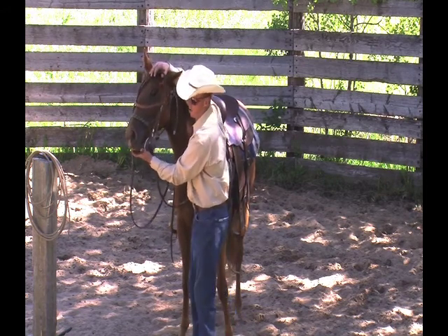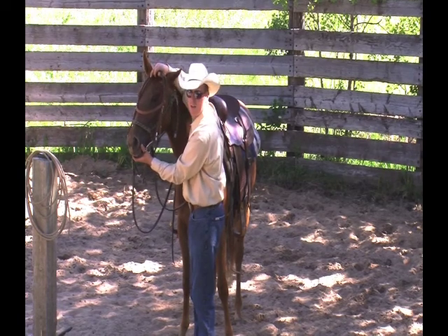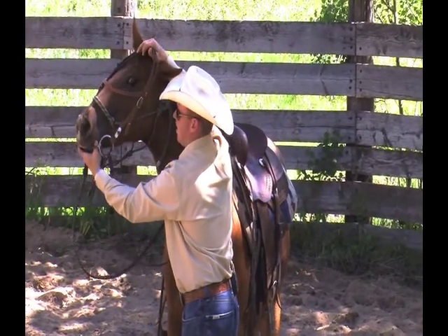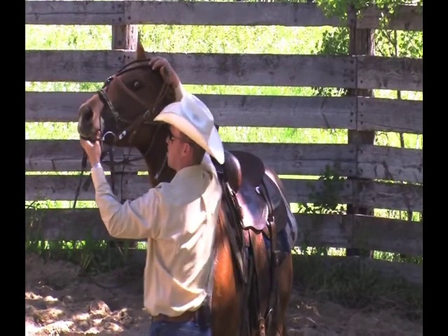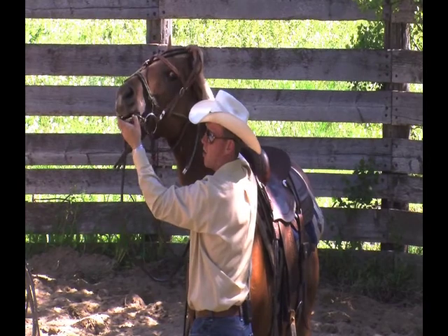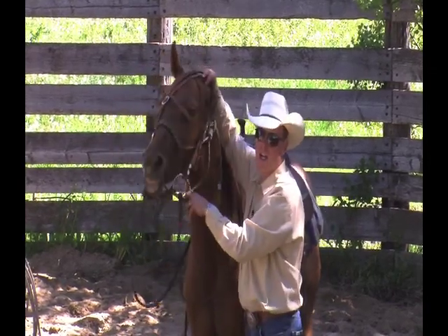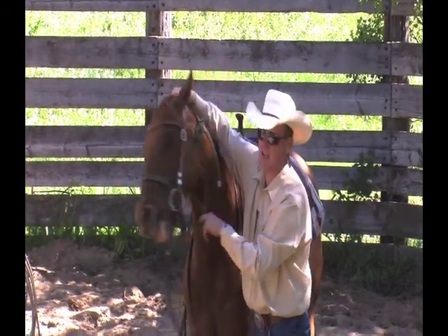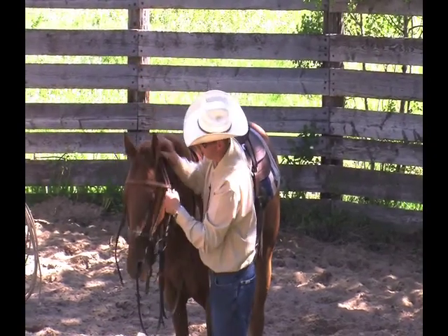I just cup her chin in my hand and touch my thumb to the side of her mouth. The next thing I do is insert my thumb gently into the side of her mouth, just enough to massage the gum. At this point I'm not worried about putting the bridle on with her head down — that comes later. We've got lots of time for that. We need to get riding this filly to put some miles on her and start getting her broke. So we just pull the bridle on with the poll strap once we open the mouth.